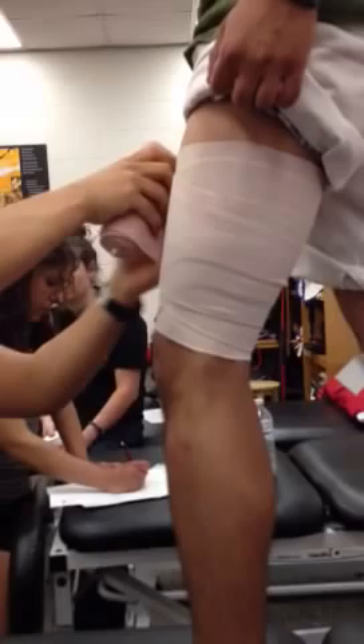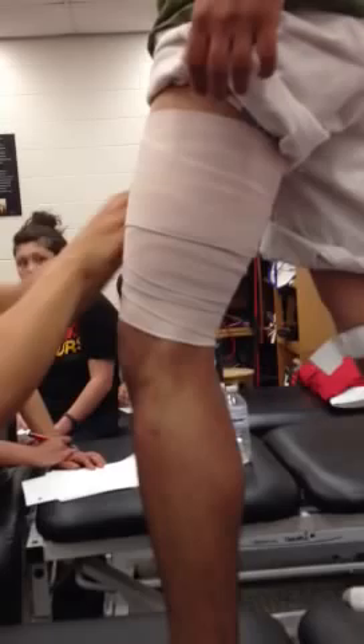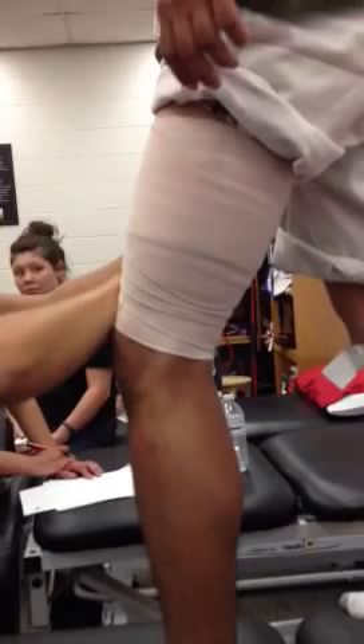Then I'm going to come at another 45-degree angle, go back around, 45-degree angle, back around again. This is going to help support the muscle. I'm going to keep going up with the 45-degree angles until I reach the top of the quad.